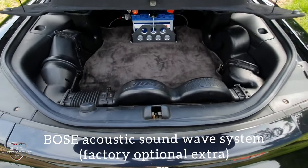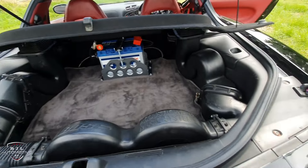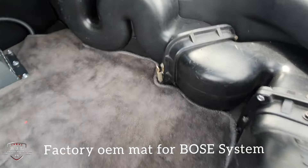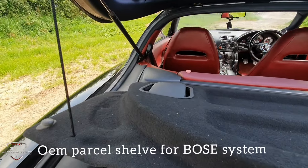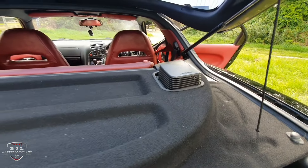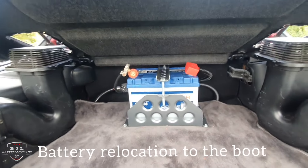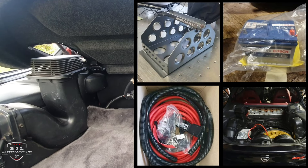I'll pop the boot quickly to show you something. These Bose systems are a factory optional extra and I was lucky enough to source one a couple of years ago. You need to get the whole system — there's a different mat for this to fit, all around the edges, made to fit. I also had to source the parcel shelf separately because the speakers stick up through it. When you shut the boot, these pop up through — looks quite neat through the window. I managed to source the complete Bose system setup. The battery was relocated here when doing the V-mount setup in the engine bay.